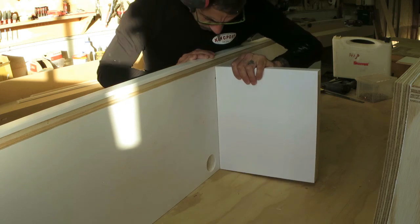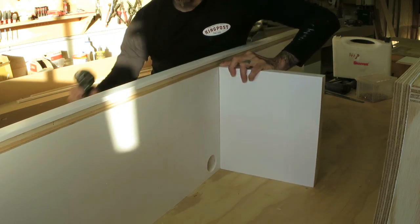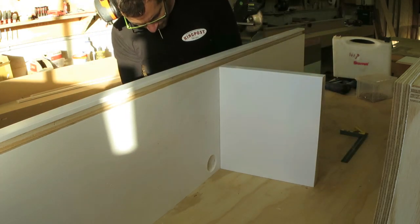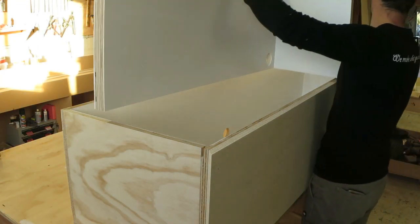With the smaller dividers painted I could put the bigger divider onto the centre shelf and place my divider in position, building up the panel as described before.